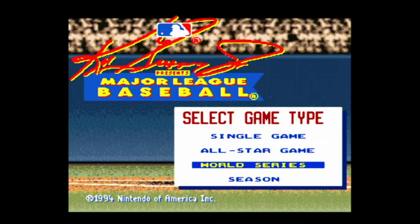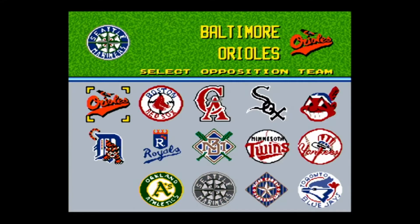Leading off is Ken Griffey Jr. Presents Major League Baseball for Super Nintendo, released in 1994, published by Nintendo of America.